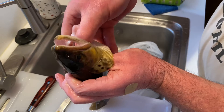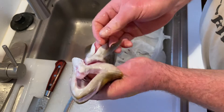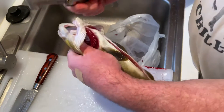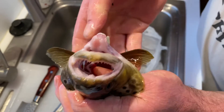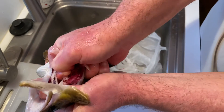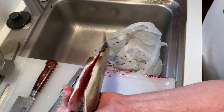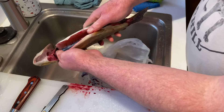Then you take your thumb and stick it right down the gullet — oh god, it's stabbing me, I didn't cut it enough. Really sharp teeth. So you stick your thumb in there and get your fingers behind their fins and just pull, and if you do it right you should come out in one big clean pull, just like that. You see they've got that blood line right down the middle.